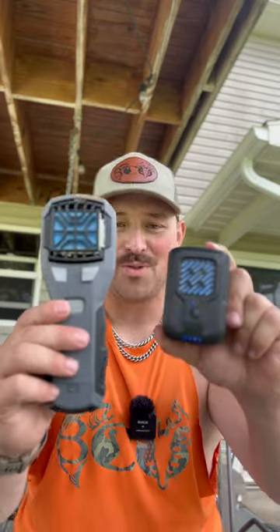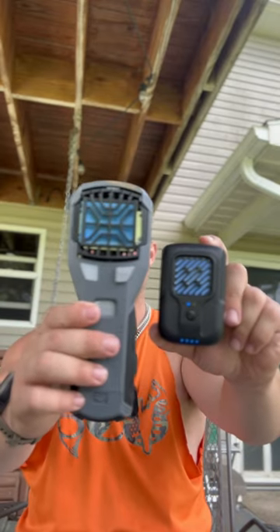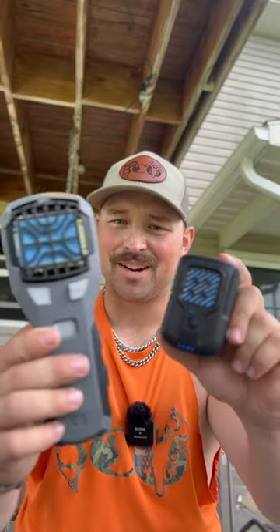Can it be the new and improved ThermaCELL? Can it beat it? We're here to find out — we've got to test them. Make sure to subscribe so you don't miss out. Catch you in the videos.